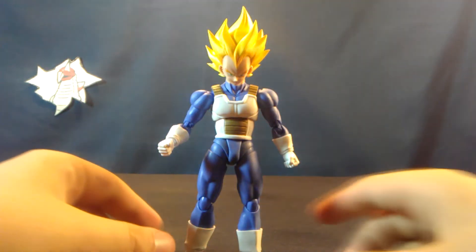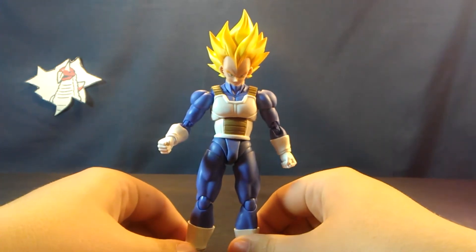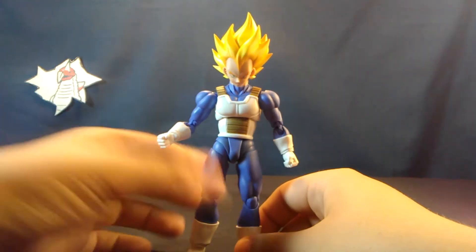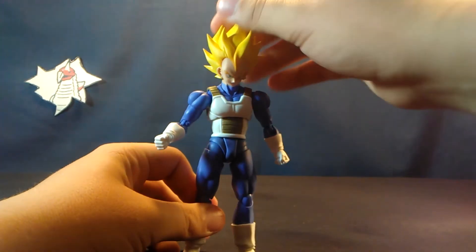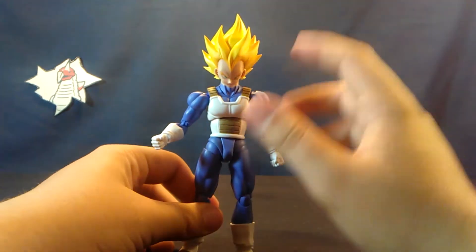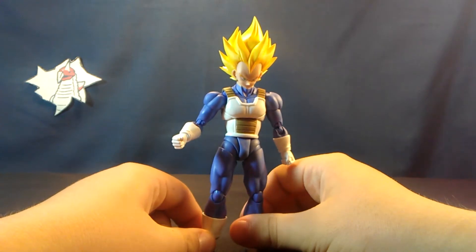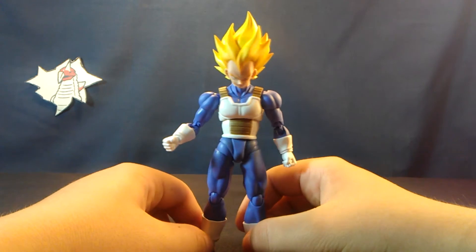Moving on to detail — this is pretty much the definitive S.H. Figuarts Vegeta, or rather just the definitive super-articulated Vegeta. The hair is a very nice vibrant yellow with some detailing in it, looks pretty good as opposed to the premium color one where he's really shiny and there's no detailing.